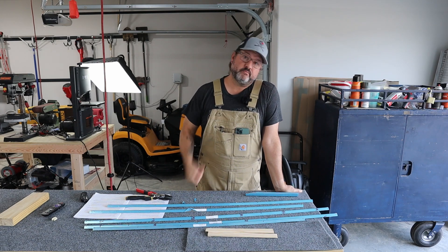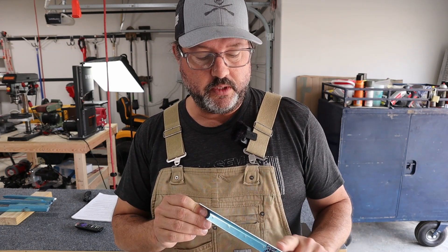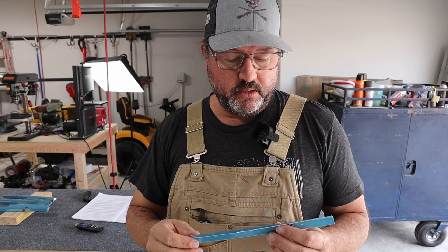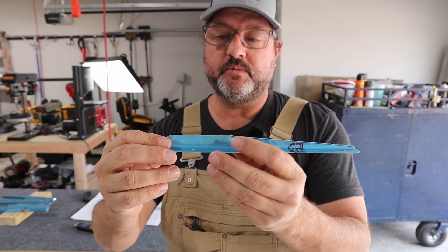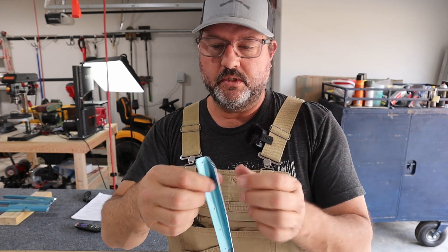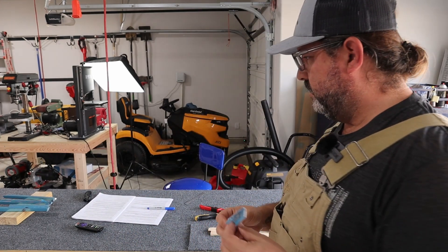Quick update: I've separated all the parts and drew out the trim line on one to test with the bandsaw, and it's a really good result. It's about ten times faster than doing it with two separate pairs of left-hand and right-hand tin snips, and it'll be really easy to clean up to the line with the scotch brite wheel — which is good because there are about 30 of these that have to be done.